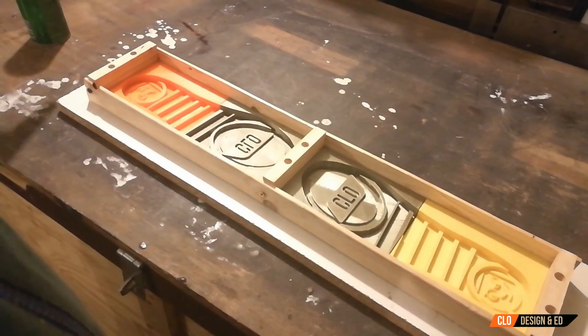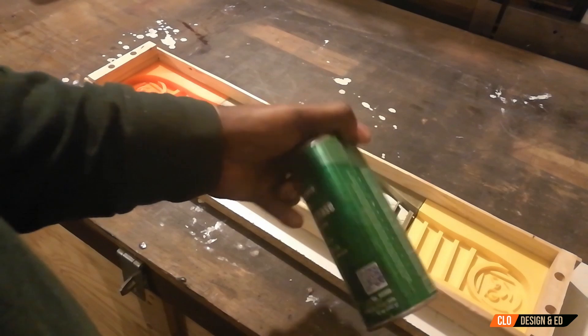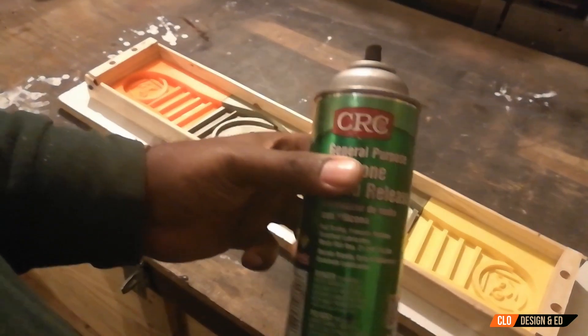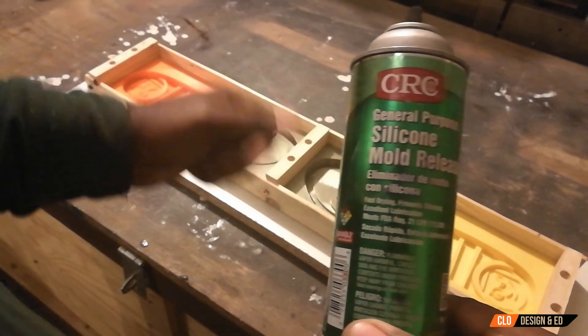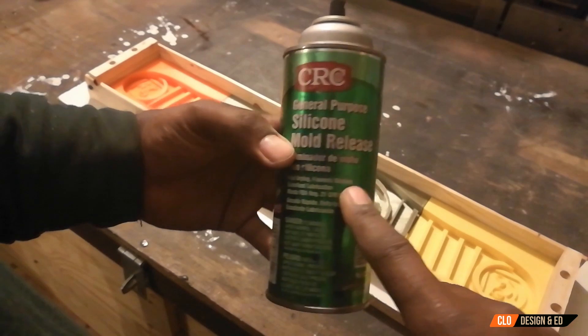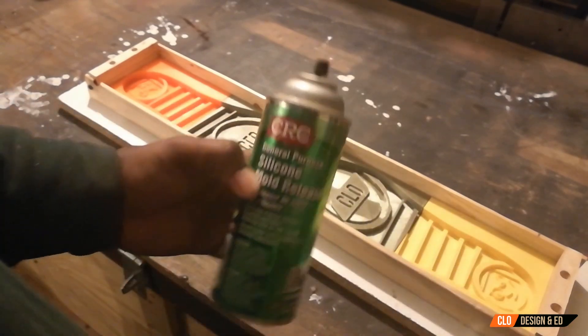And one other thing: make sure you have mold release. So this is a silicone mold release, and when you spray in here and the rubber is done, you can go ahead and release that rubber sole real fast and quick. Make sure that you use a brand of silicone mold release. Alright, let's go ahead and get that rubber poured.